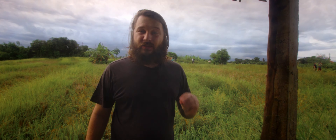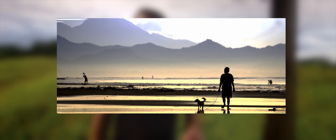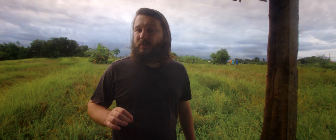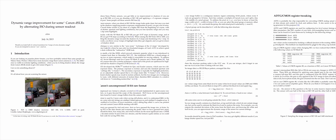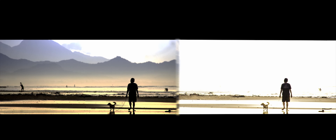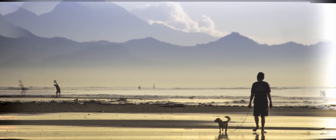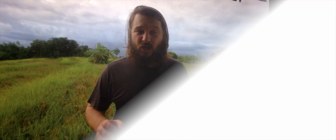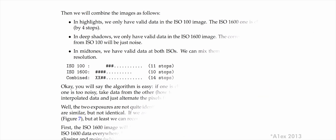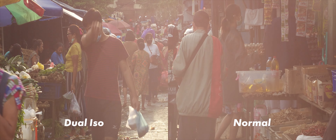Some clever people figured out how to force the camera to print different ISO values on different scan lines of the RAW image. To put it simply, you can save a picture where even lines are 100 ISO and odd lines are 1600 ISO. Combine both lines in post and create an image with higher dynamic range. The 700D has about 10.5 stops of dynamic range, but it should be possible to get almost 14 stops after combining both exposures — and it works for both pictures and video.